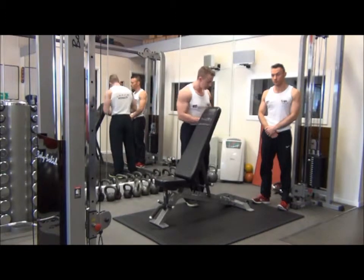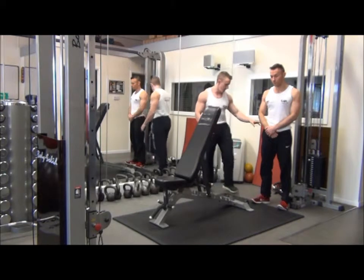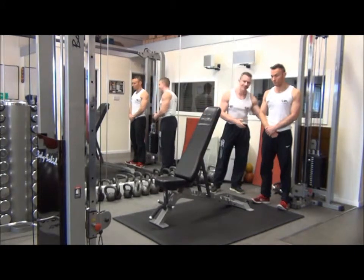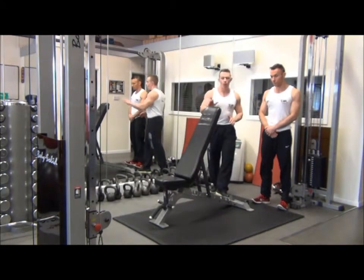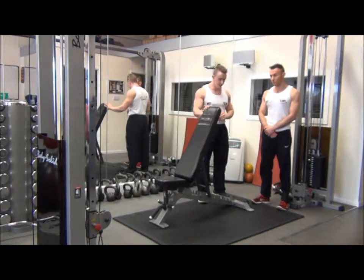We're going to pop the ankle attachment onto one side, pop the pulley system down at the bottom and select the correct weight. We're then going to use the bench to hold on to as a support system.